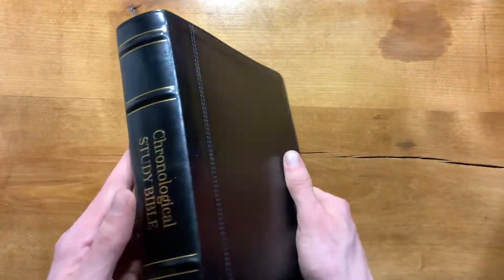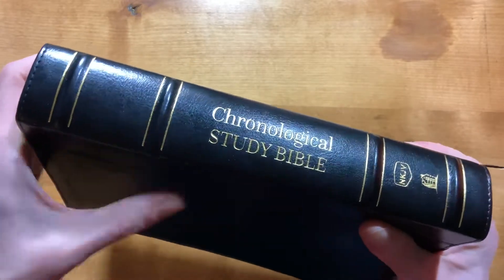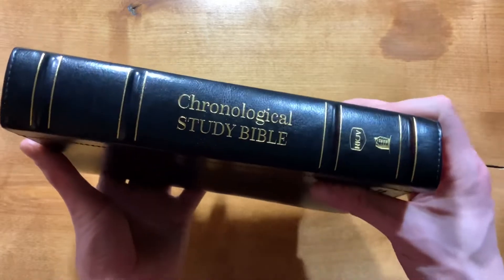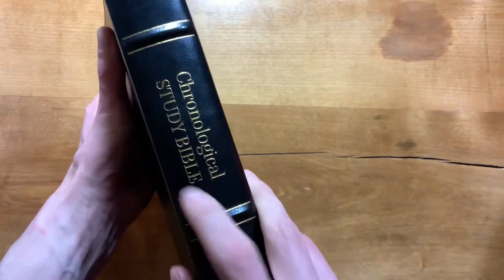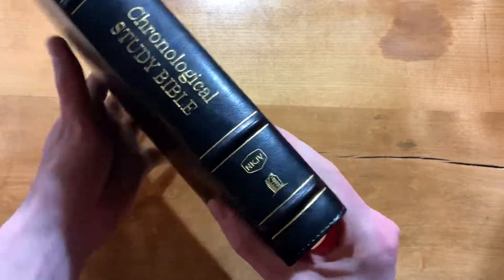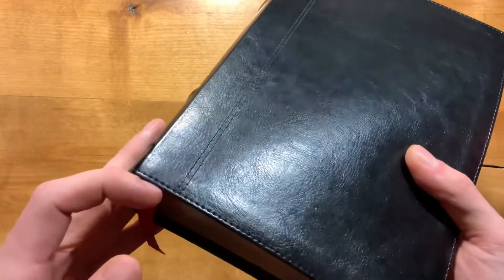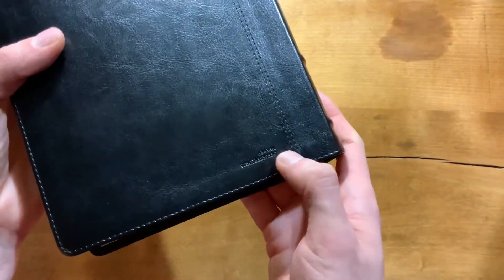Here's the Bible itself — the black leather soft. You have four raised hubs with gold lines on top and bottom. You have 'Chronological Study Bible' printed horizontally on the spine. I'm not particularly fond of that layout, but it doesn't look bad. It's very simple. I do prefer having it sideways. You have the New King James logo at the bottom and Thomas Nelson. It is perimeter stitched, with an extra stitch line along the back, but it's all one piece of material. You also have your ISBN stamped on the back.